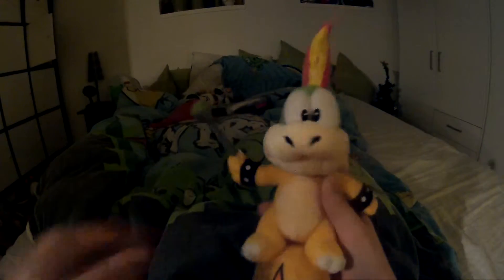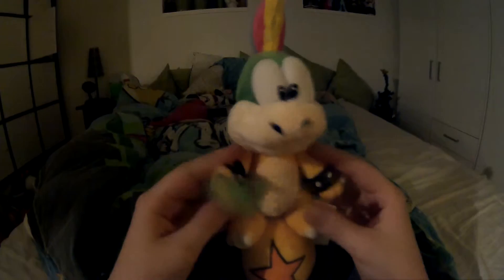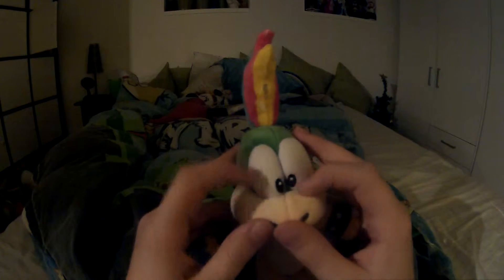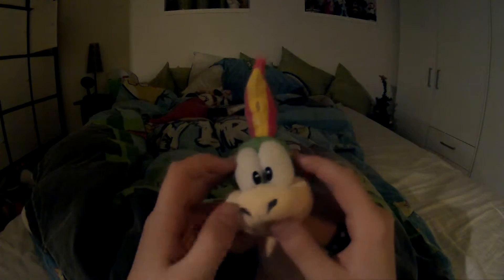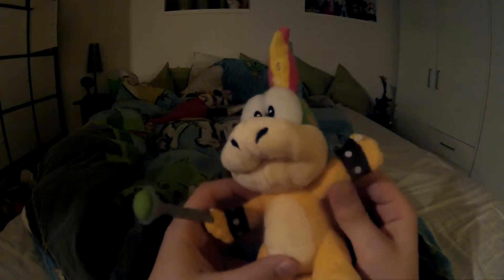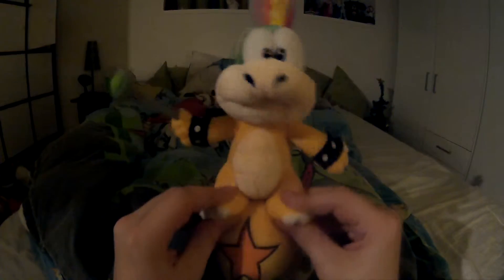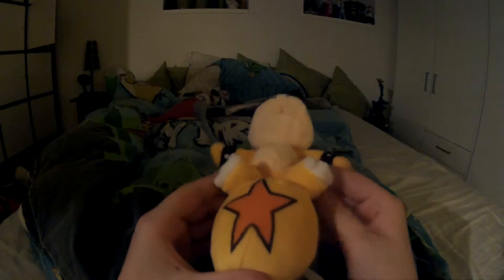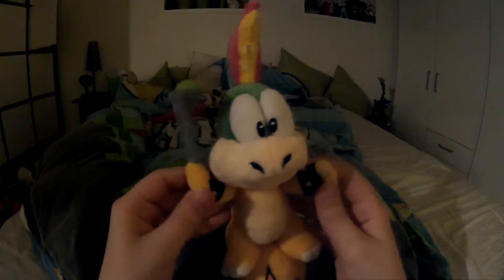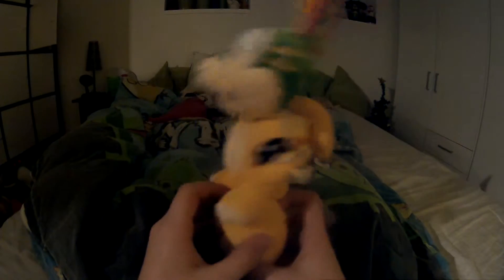I got Lemmy on a ball. I know it's also a counterfeit, but it's definitely an improvement over the other counterfeit — he has the correct hair this time, which the other one didn't have. He's more accurate to Lemmy, and the mouth is more accurate to the official one. He still has an iron-on and doesn't have beanbags on the feet, but he has the wand and the ball.